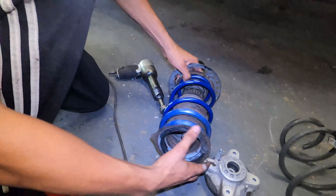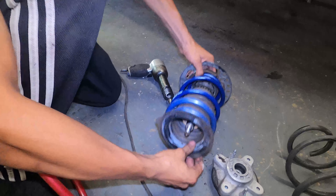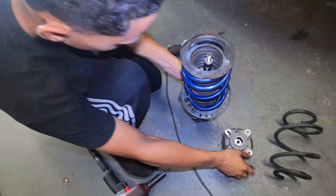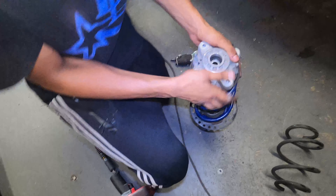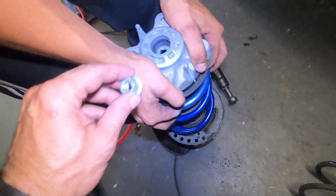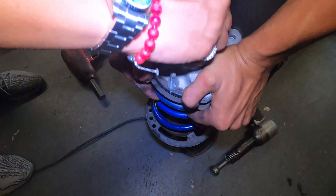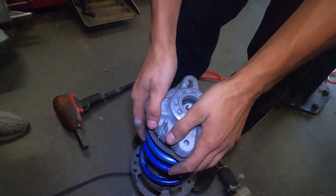These springs barely have any pressure, so with an 18 millimeter socket hit it with the impact gun — nice and easy. You do not need a spring compressor; the spring is not going to smack you in the face. Put the new spring in the right position with the rubber isolators, making sure it sits where the old spring was. Note: some vehicles with H&R springs require you to cut the bump stop — read the instructions.